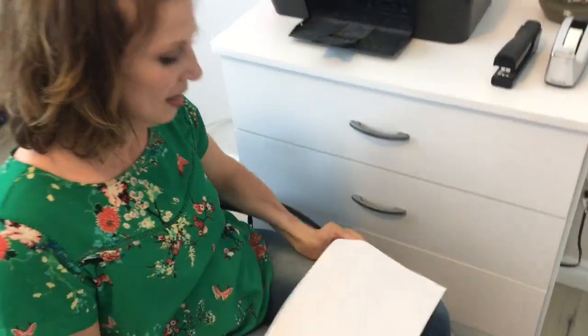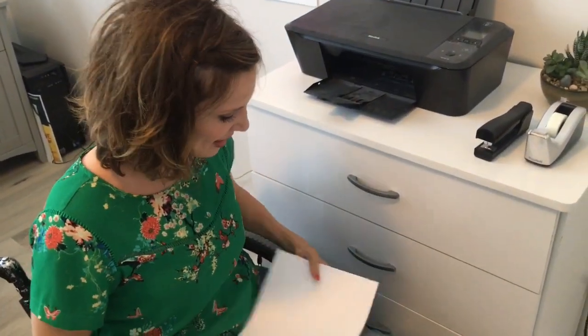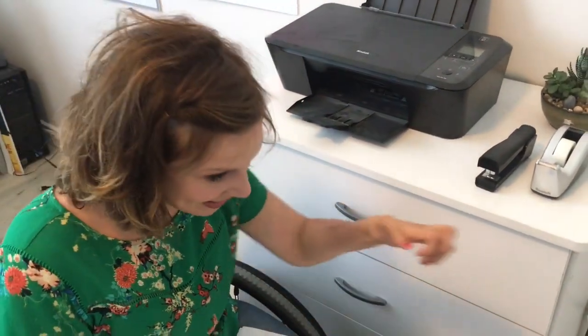We got some paper in there. Pick up a little stack. It's actually kind of tricky — not like anything is higher than normal or farther away, like out of my reach.